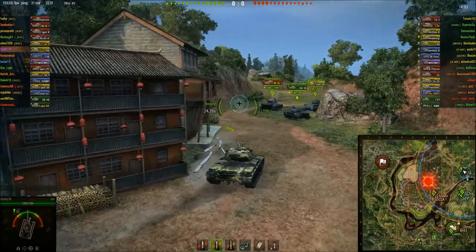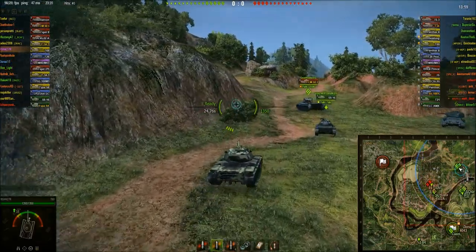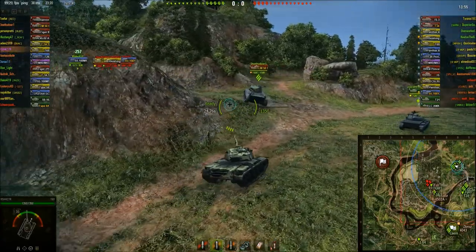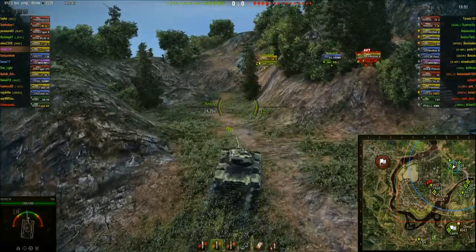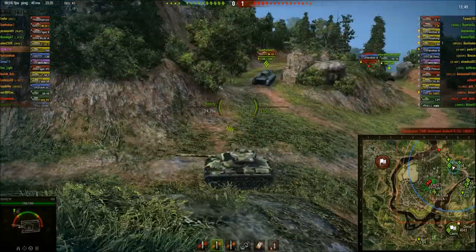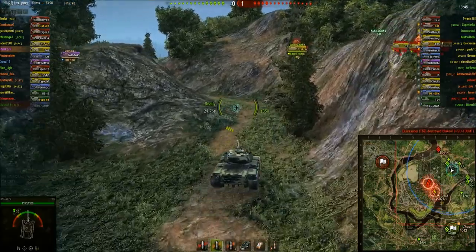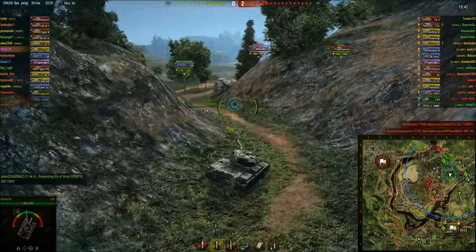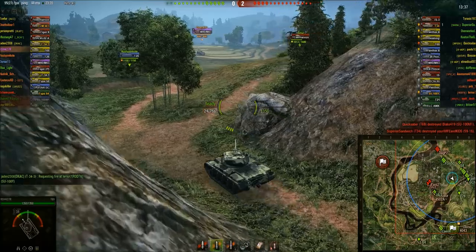Mustang has gone up the middle and Dorsai is camping base. What a noob. You may notice that Roush is riding along here in the T69. It is the American auto-loading Tier 8. It looks kind of French, and it is kind of French. Not sure exactly what its heritage is, but I have a feeling that there were some slight French overtones utilized.